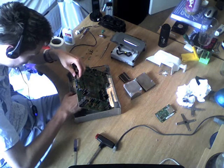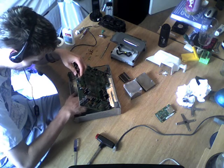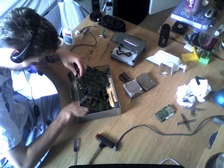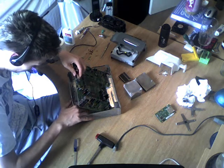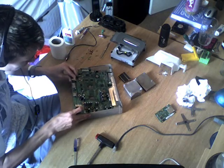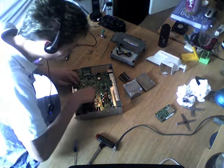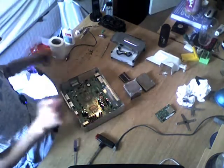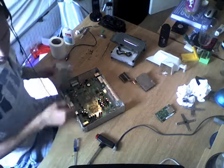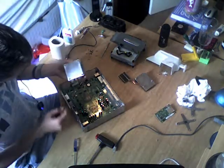I've done the penny trick in the past on different machines my friends gave me — it works for a while, but this method has worked the longest. I've done this on my other console that I'm using at the moment. Once you've spread the thermal compound — I can't really show you how it's spread but it's a very thin layer just covering it all. There we go.